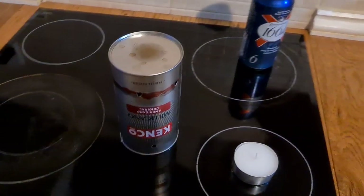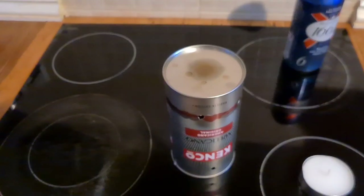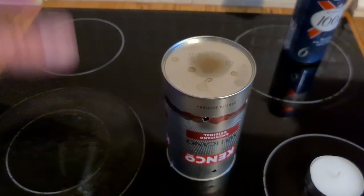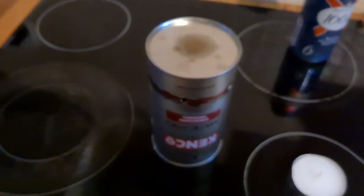Hi folks, I just want to show you how to make a candle heater. These things do work, but I want to say something first: you must keep them away from children and pets, or whatever — it's going to get knocked over and it's a fire risk. So just be careful.